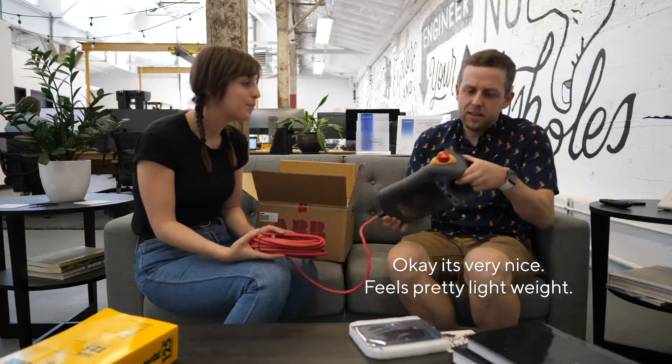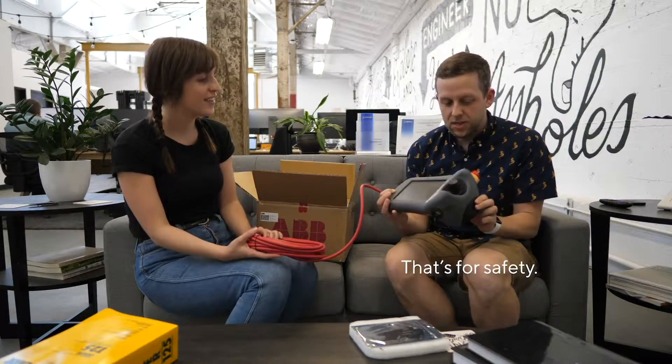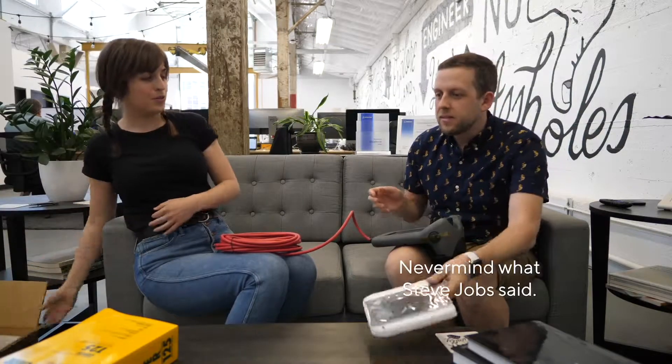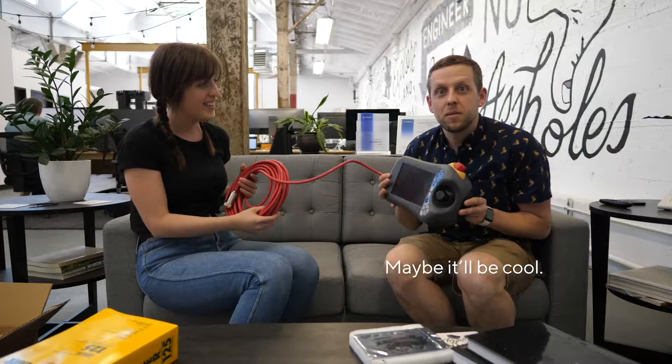It's very nice. It feels pretty lightweight. It also has a three-way switch in here — an enabling switch. That's for safety. And you can tap on this with a pen. It just all made sense to me now. I think these are stylus. Never mind what Steve Jobs said. If you see a stylus, maybe they didn't blow it. Maybe it'll be cool.